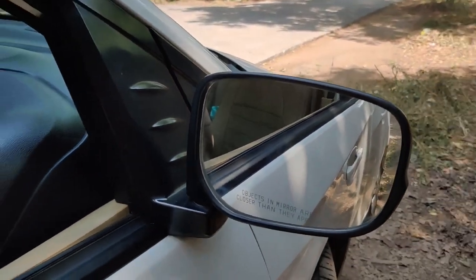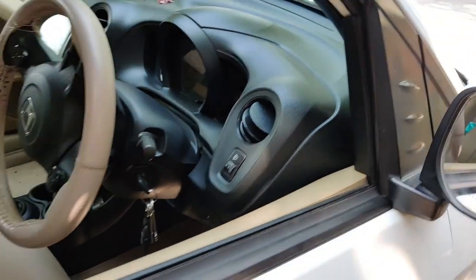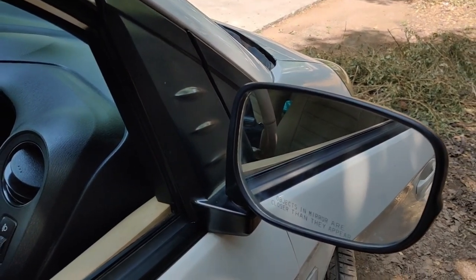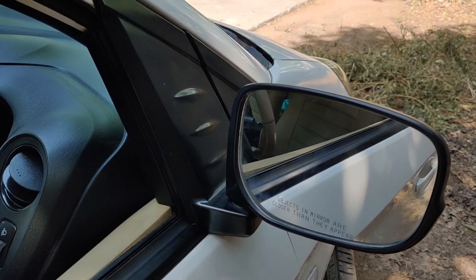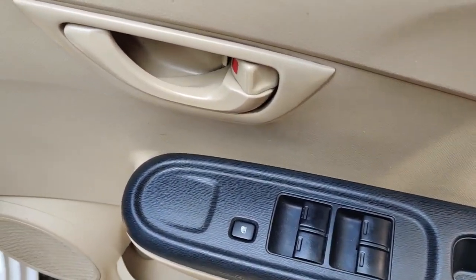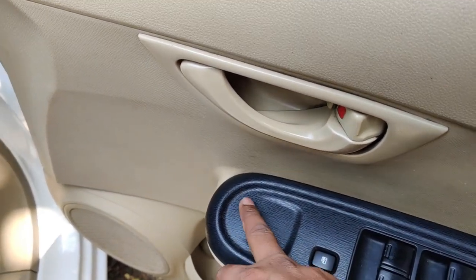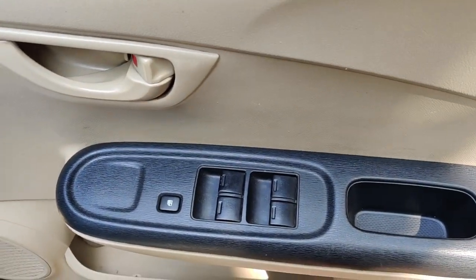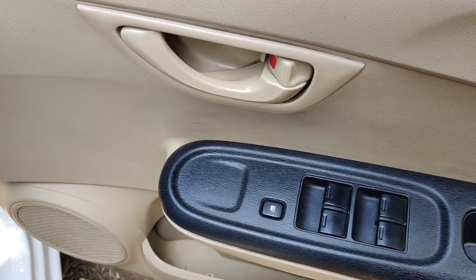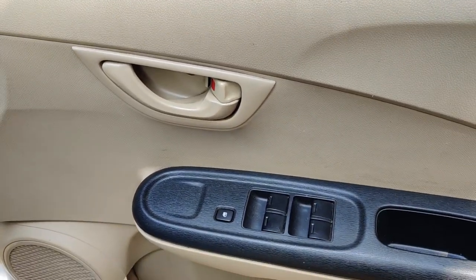My next plan is to replace these with electronically adjustable mirrors with blinkers. Currently you can see there is no blinker at all. To do that, three things are required: first, a pair of electronically adjustable side mirrors with blinkers; second, a switch on this armrest for adjusting right, left, bottom, and selecting left or right mirror; and third, wiring. This will be a three-part video — first about the switch, second about the mirrors, and third about installation.